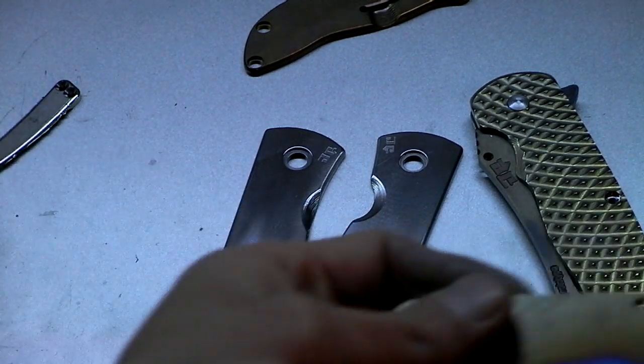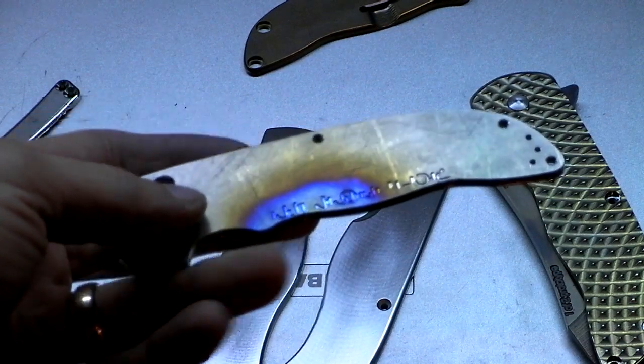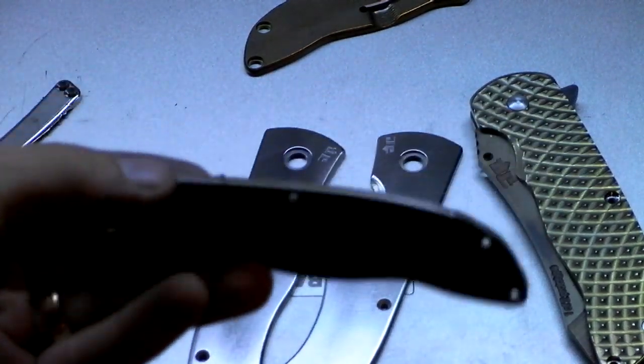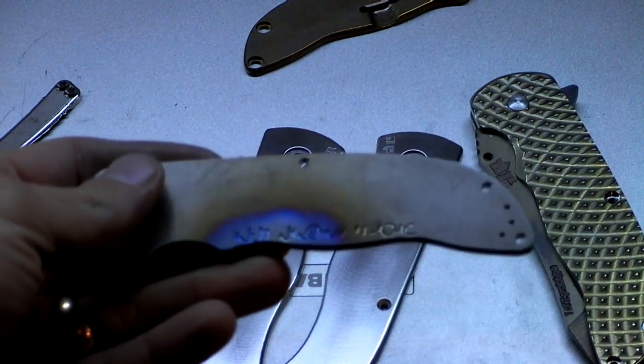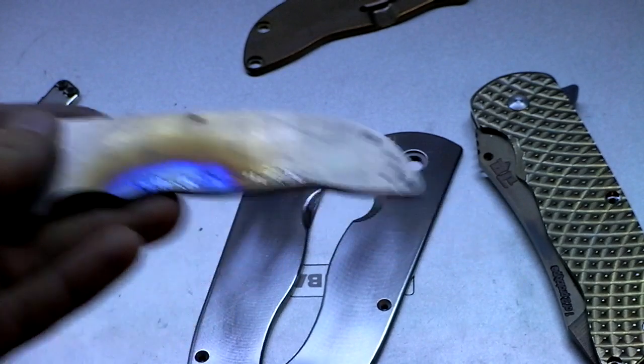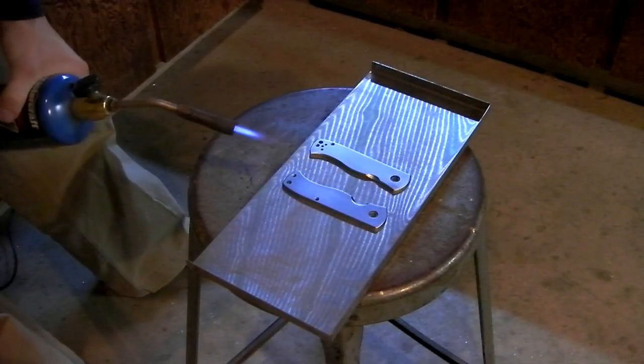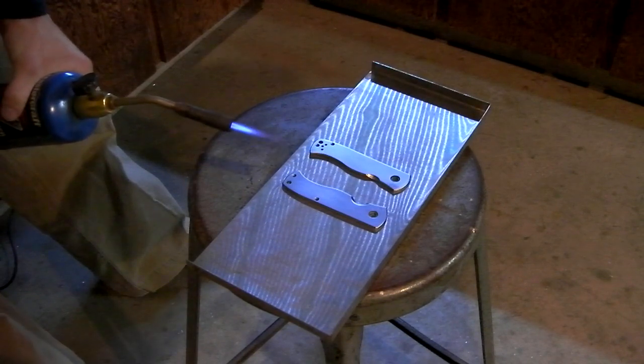I did show you this one, right? This was fairly clean titanium — it hadn't been anodized — and that took a blue color really nicely. I need that kind of result for these handles. Alright, let's try this again. I'm going to preheat them real good and then get some color hopefully. Starting to get some bronze on this one.